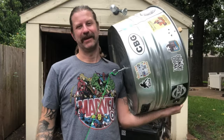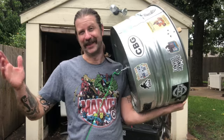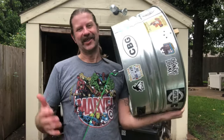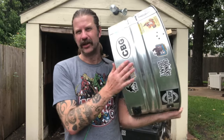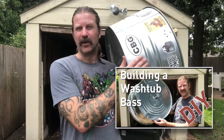Well howdy folks, welcome back to my channel. I'm here with the washtub bass that I built recently — probably annoying my neighbors, sorry about that. I just wanted to do a quick follow-up video. You might remember back in late June I did a video about how to build a washtub bass, and I mentioned during that video it was my first time building one, so I was just kind of making my way through.